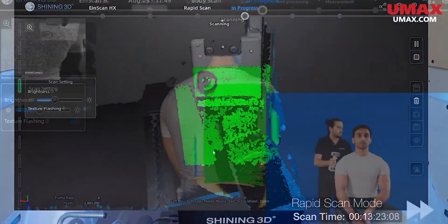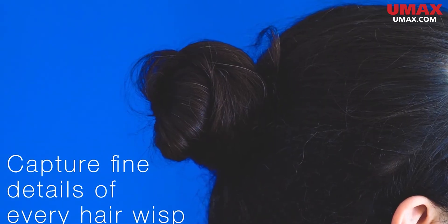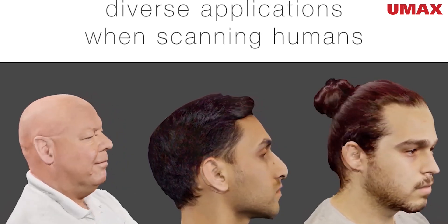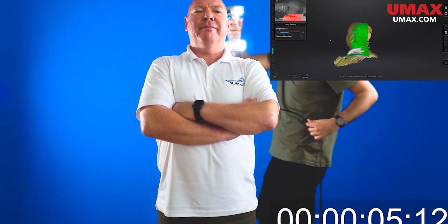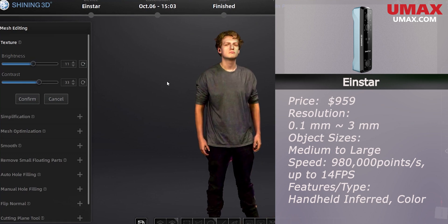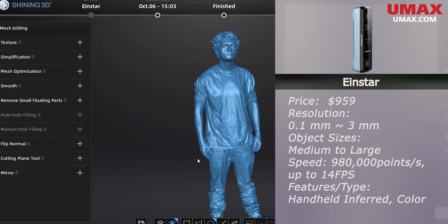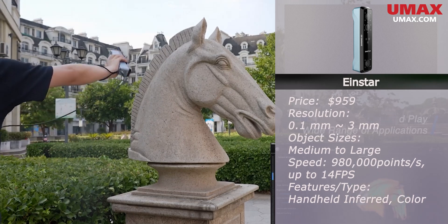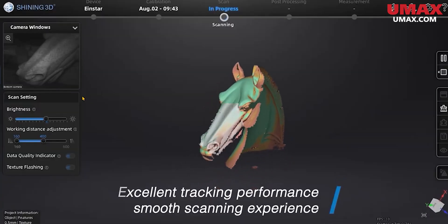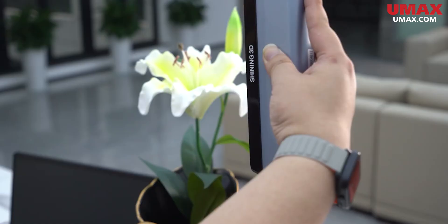Now let's get into the handheld scanners. Many users are seeking to scan human subjects, and to do so you'll want a scanner that uses infrared light to capture data. Infrared light is far gentler on the eyes than the more common structured light scanning. If human scanning is your focus, consider the Einstar. The Einstar is a very affordable scanner at a little under a thousand dollars and is also the most portable scanner on the list. It can hold its own with various sized objects with good quality, though not really at a professional or engineering level. I would recommend it for design, art, or other hobbyist or entry-level applications, but its amazing price and versatility make it a great choice for many users regardless.